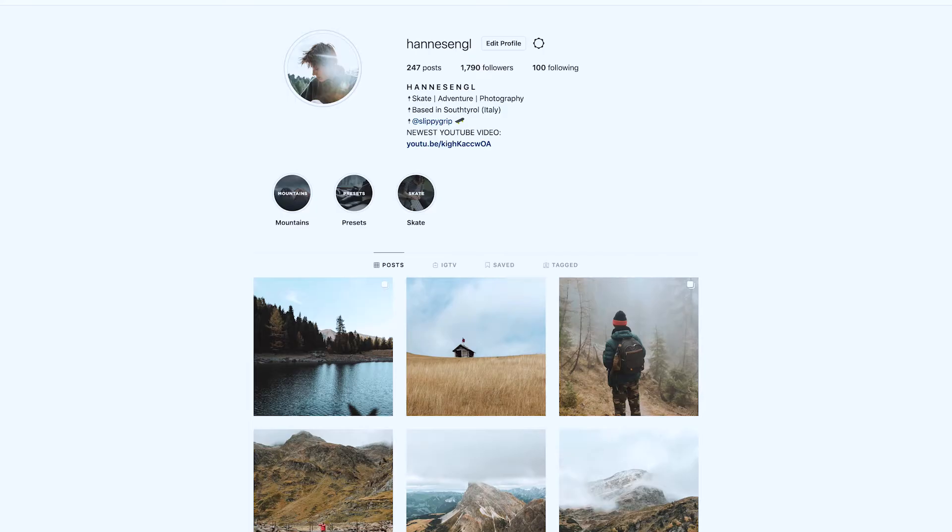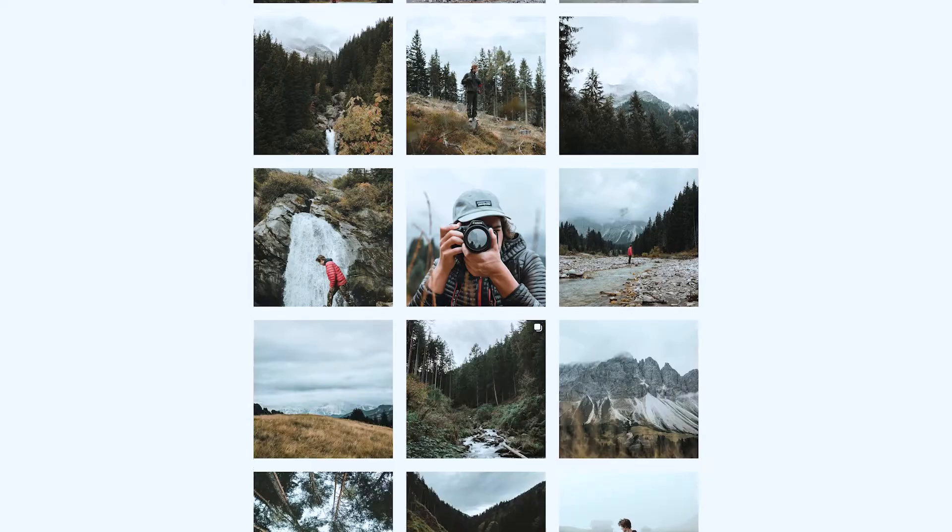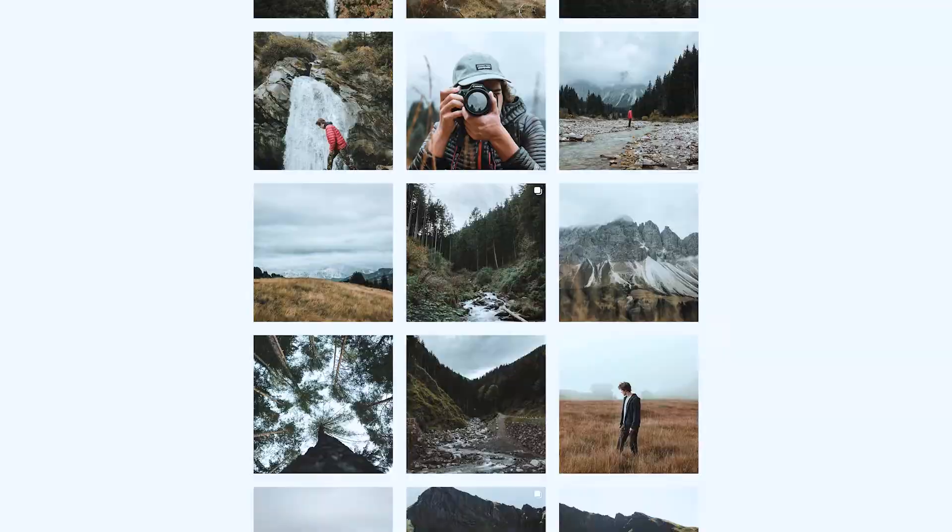What's going on everyone, nice to see you back on my channel. My name is Hannes Engel, I'm 17 years old, and I've been taking photos for the last three years and uploading them on Instagram. Today I would like to show you how I create one Instagram photo from start to end.